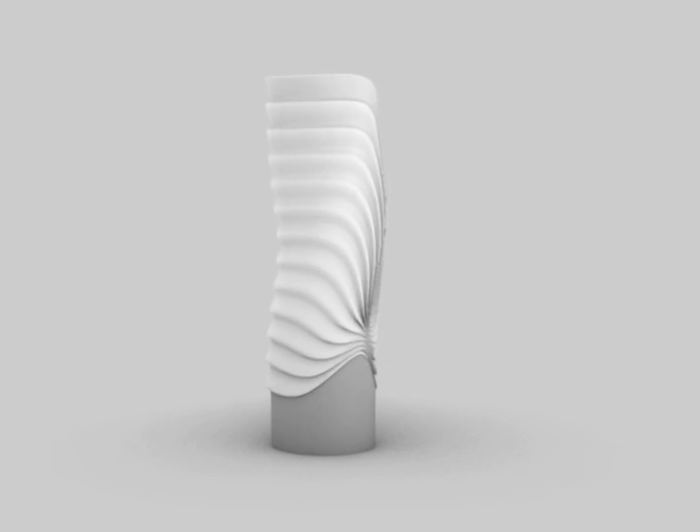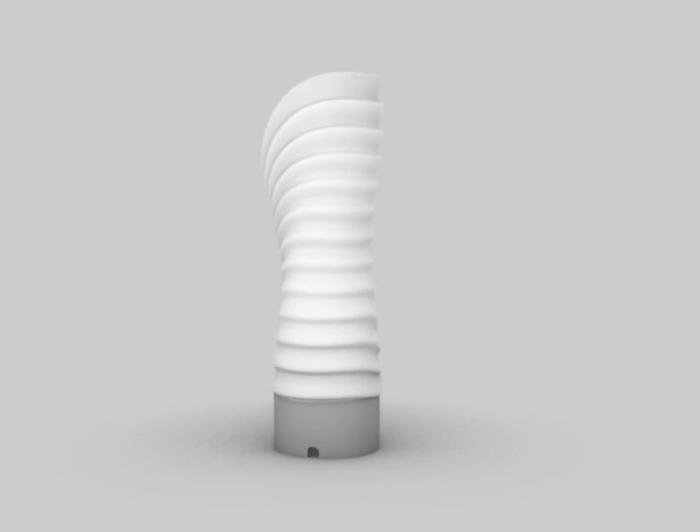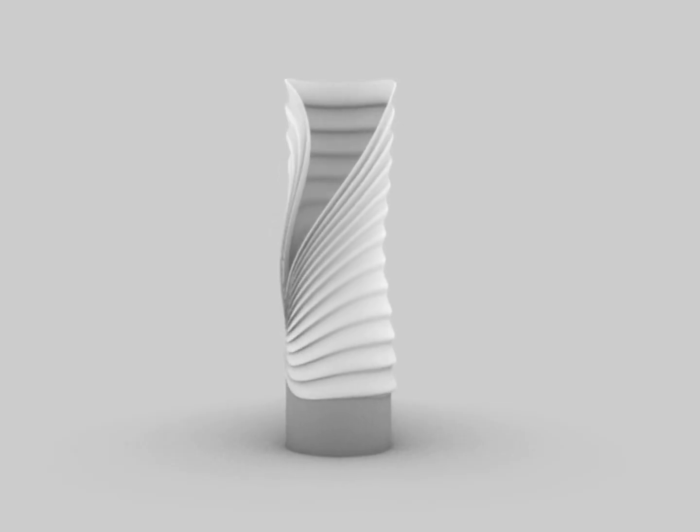Hey y'all, I'm Ruben. If you want to see how I turned this 3D model into a 3D printed lamp, follow along.